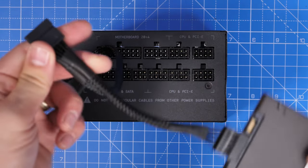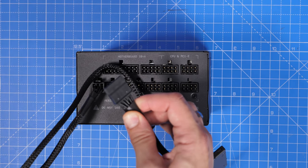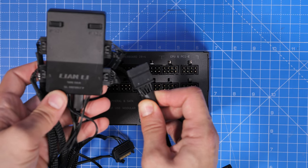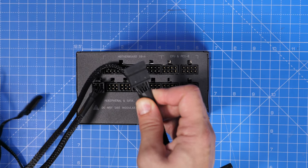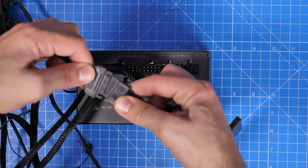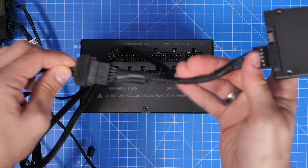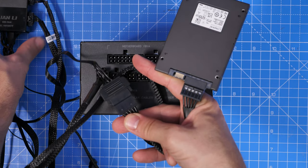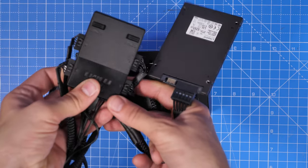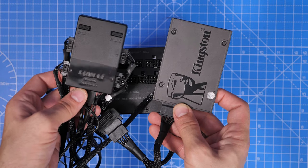These cables also work for other things, including fan controllers, RGB power controllers, etc. Here is the Lian Li SL120 controller, which I'm going to plug in as a demo, but it will work with a variety of other things, and as I said, hard drives as well. If you've got platter drives or SSDs, you can plug in multiples to these cables, and obviously if you're not using these drives, you don't need to plug the cables in. That's the good thing about a modular power supply unit.